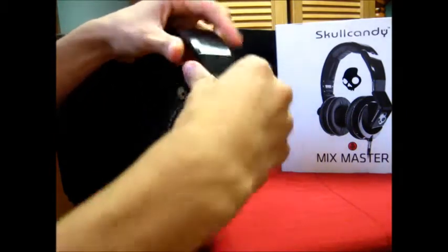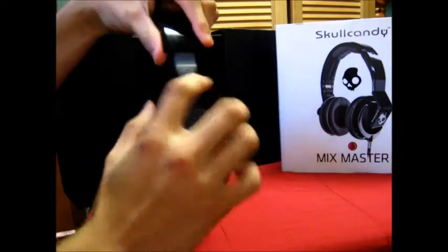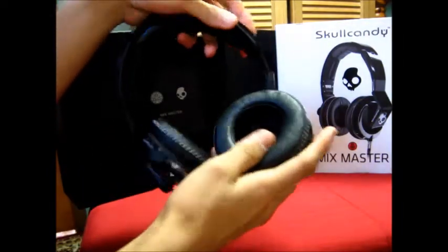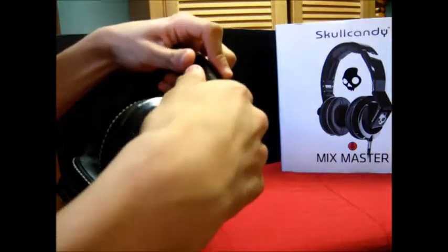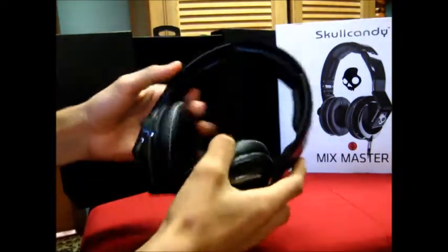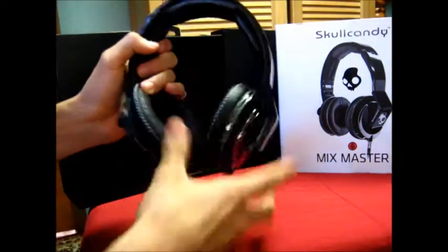You can see the Skullcandy branding here and the Mixmaster Mike logo on the ear cups as well. They are very comfortable — there are three cushions on each ear cup.